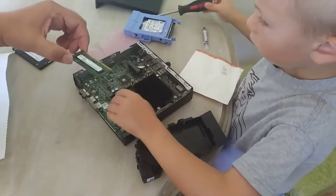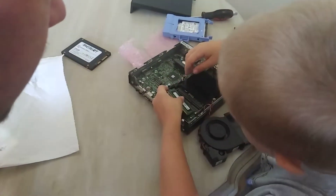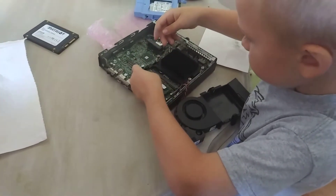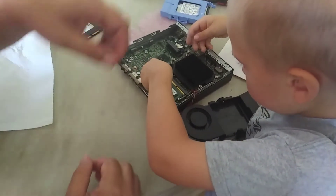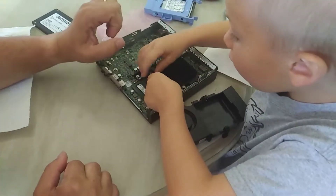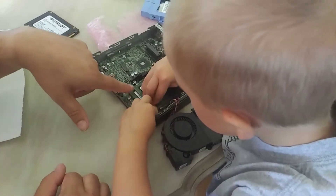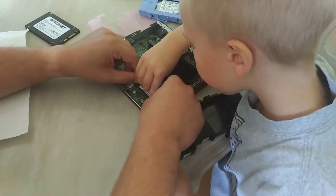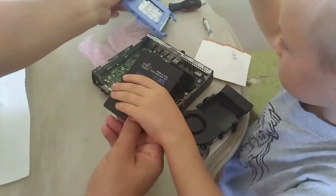Now we need to put more RAM in this one. Do you know how to put the RAM in? Yes! Which way does it go in? Nope, not that way. Now go a little higher — put it a little higher and then push it down. Put it higher like this — watch — like this, and then push it down. Now I get it. Yep, then push it out. Didn't quite get it on this side — try it again. Push it down. There you go, now it's in!